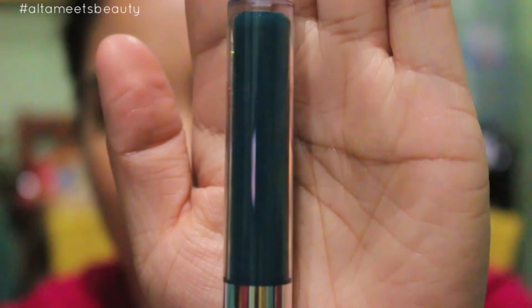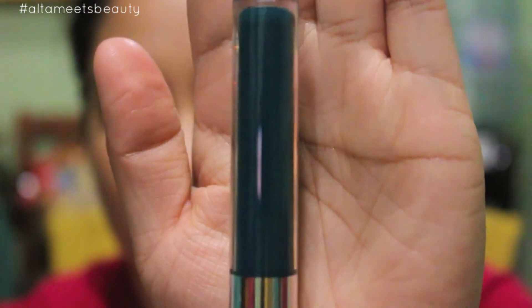Last but not least from the Ultra Matte line is a very fun color called Dr. M. It's a green-blue undertone, kind of like a blue teal but deeper. It's really pretty.